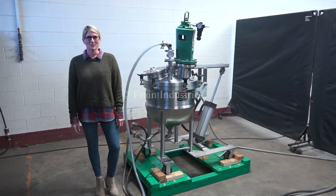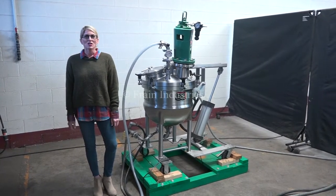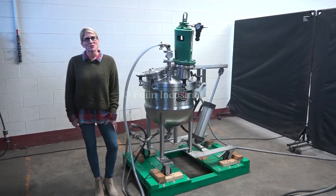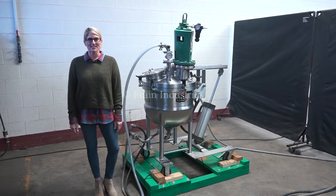Hi, I'm Katie with The Frame Group. Today we're cycling your Lee 20 gallon mixing kettle. This is the first video for your project acceptance, which will demonstrate the jacket and vacuum capabilities of the kettle.